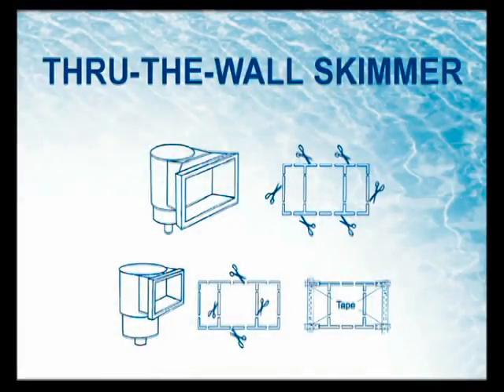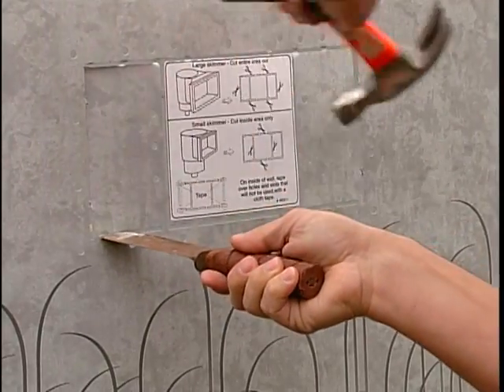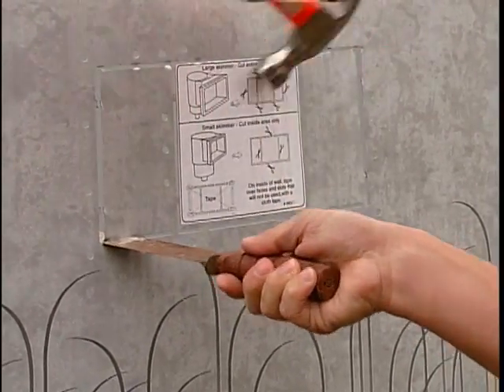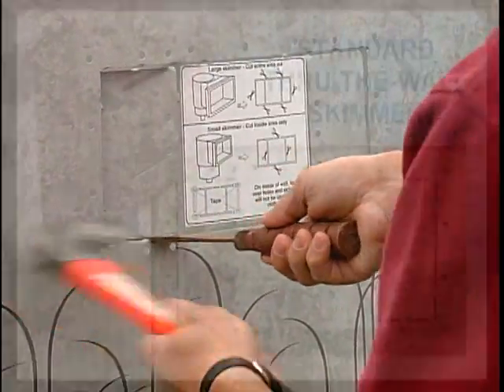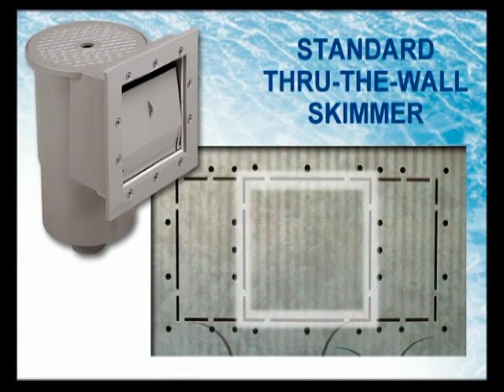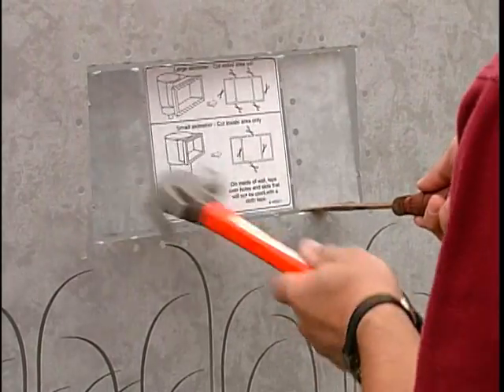Step 8: Through-Wall Skimmer. If the through-the-wall skimmer inlet and outlet holes are to be used, simply break the perforations by using a knife and a hammer. If you have the standard through-the-wall skimmer, cut only the inside square area of the perforations. If you have the wide mouth through-the-wall skimmer, cut the entire area.